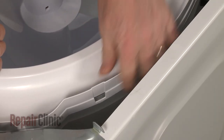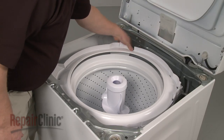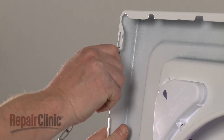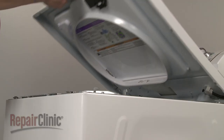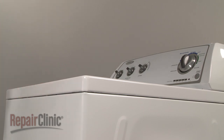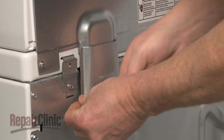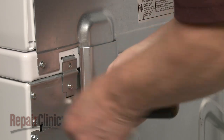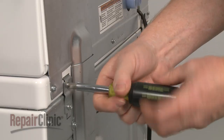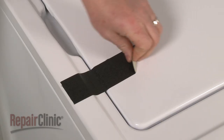Replace the tub ring by aligning the tabs on the ring with the catches on the outer tub, then snap the ring into place. Remove the support, lower the main top, align the slots with the bracket tabs on the frame, and push the top back. Replace the wiring and tube cover and secure the screw. Reinstall the hinge screws, then remove the tape securing the lid.